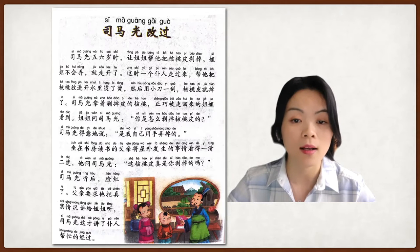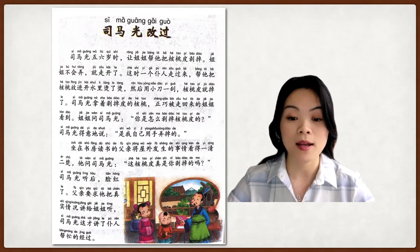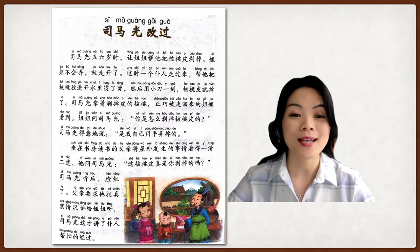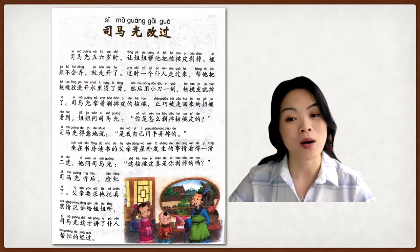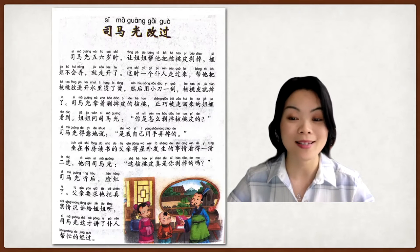这时一个仆人走过来，帮他把核桃放进开水里，烫了烫，然后用小刀一刮，核桃皮就掉了。At that moment, a helper — 一个仆人 — came over. At that time they had helpers at home. The helper put the walnut into boiled water to boil it a little bit, then used a little knife and scraped it. So the skin of the walnut peeled off easily.